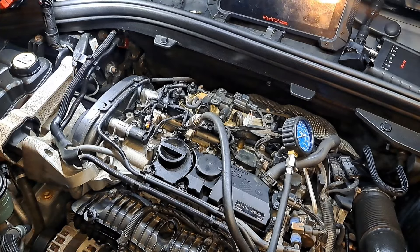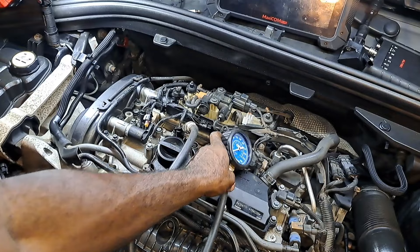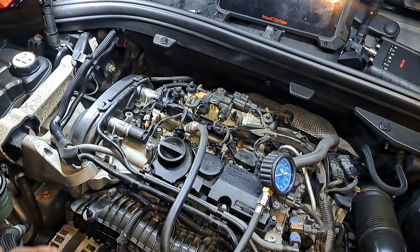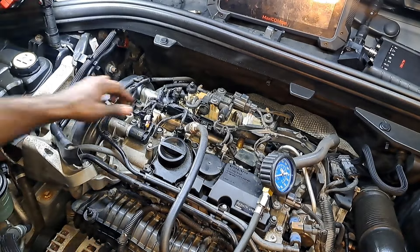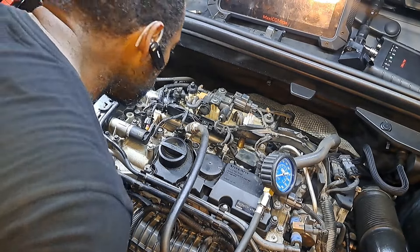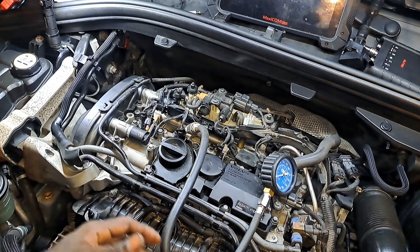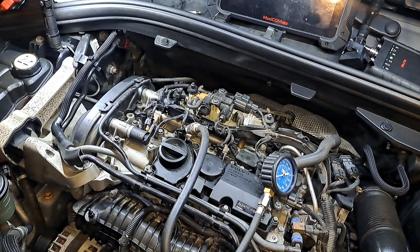Next on the list is a compression test to check the state of health of the cylinder. It is a hot engine, though that's not to say anything will be different when it's cold. This vehicle is direct injection, so it's possible that it could have carbon on the valves.